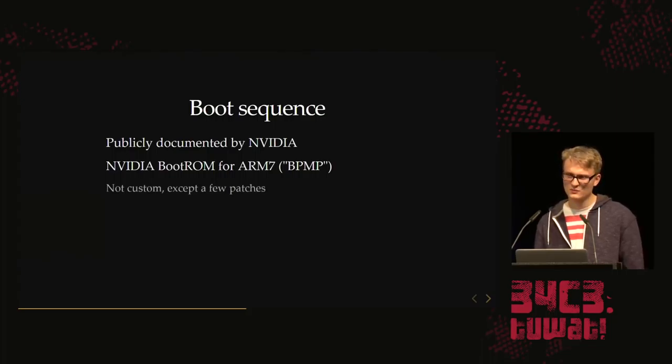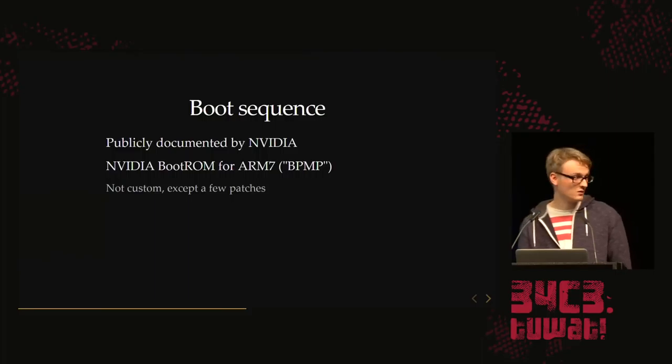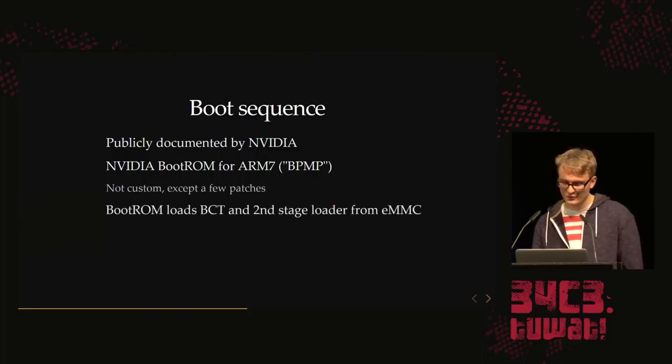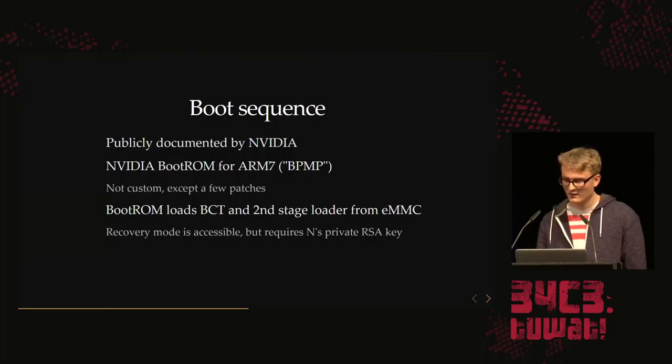The way it works: there's a boot ROM that runs on the ARM7 — the BPMP, or boot and power management processor. This is not a custom boot ROM; it's written by NVIDIA, but Nintendo has some custom patches on it. The boot ROM loads the BCT — the boot configuration table — and the second stage loader from eMMC. The BCT tells the boot ROM where the second stage loader is located in the eMMC, and it also contains the signatures.